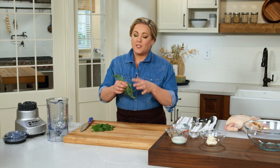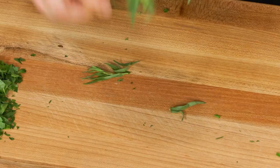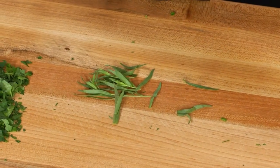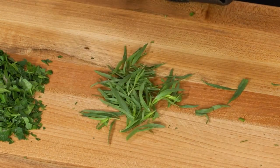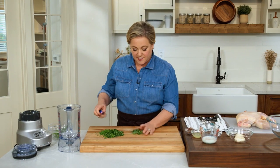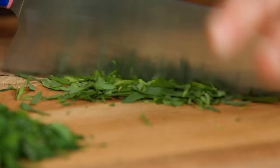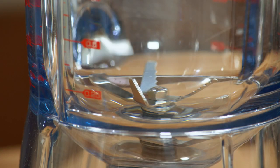We have chives and parsley, and last but definitely not least, we're going to have some tarragon, which has a bold anise licorice flavor. It is crucial for a good Green Goddess dressing. We're going to use far less than the parsley and chives — just four teaspoons is enough to flavor the entire dressing. You just want to use the tender leaves and stems. I like dropping the thick stem into a soup or risotto or rice because it lends its flavor, then you can pluck it out at the end.